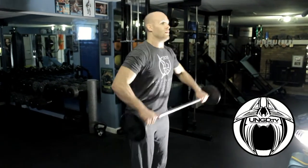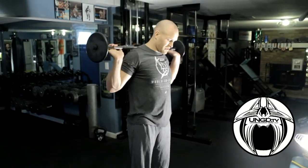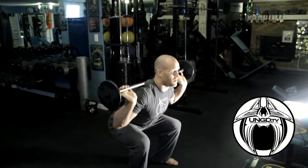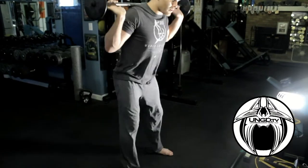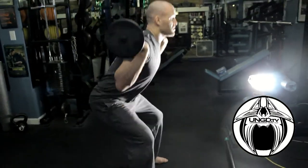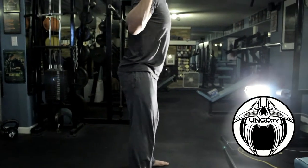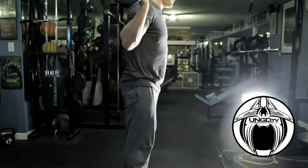Next, take it to the shoulders just like this — squats. Good alignment, make sure you're going parallel, stomach's in, butt's out, shoulders back, knees out. 15 there.